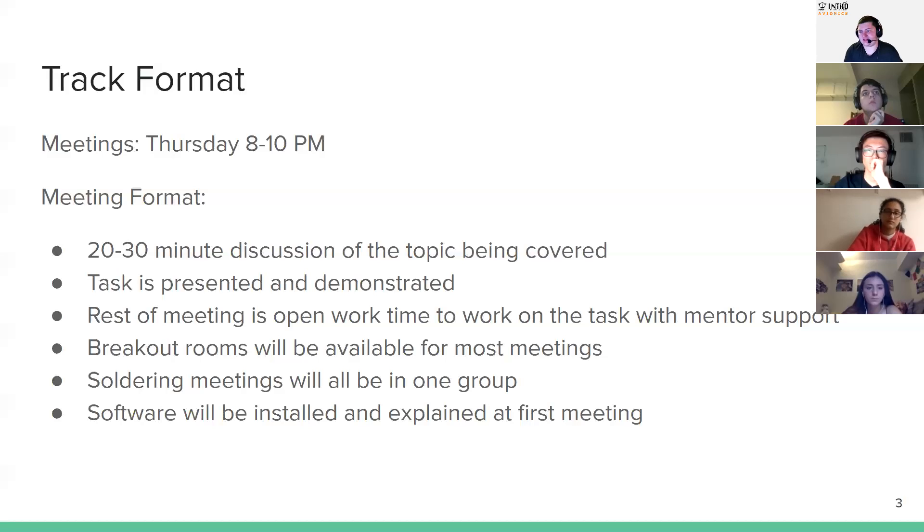The general track format is every Thursday from 8 to 10 p.m. It's a 20 to 30 minute discussion — a presentation on the topic for that day. For the first lesson, for example, we'll go through what Arduino is, what the different parts are, and what you can do with it. Other lessons will be more of a short lecture. Then we'll have a task specific to that meeting, and spend the rest of the meeting — an hour to an hour and a half — working on that task in small groups or as a big group, getting some familiarity with it and working with the mentors.